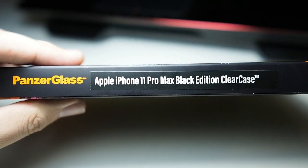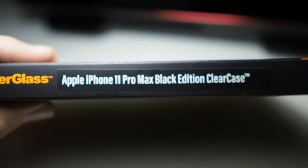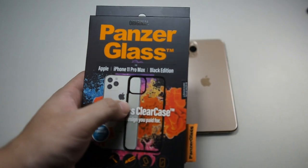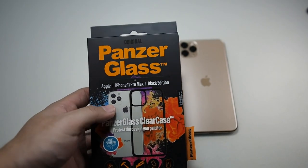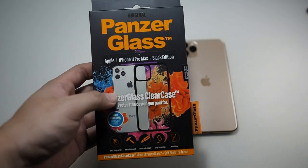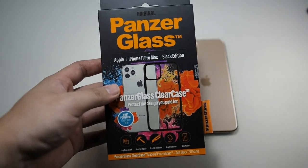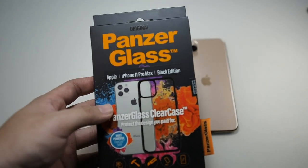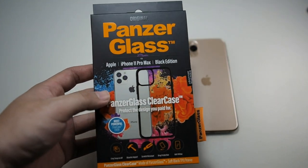So let's take a look at this case — PanzerGlass Apple iPhone 11 Pro Max Case. I was very surprised with the Note 10 Plus PanzerGlass Case because the buttons were super tactile and the fit was so precise. I really liked the case overall. Of course, it comes at a hefty price tag and it actually retails at RM159. So it's not going to be a cheap hybrid case like the Spigen or the OtterBox Symmetry — though those aren't too cheap either. It's another level altogether.